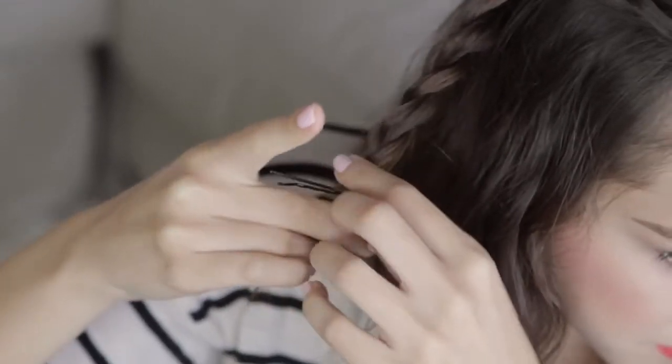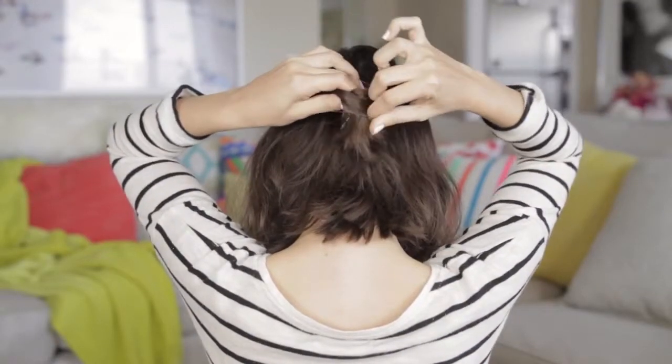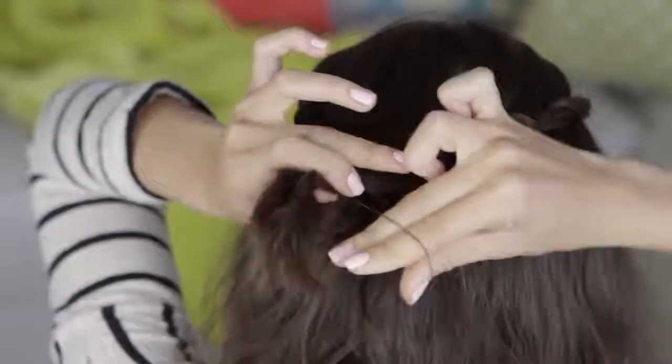After finishing each section, I like to secure the ends with a bobby pin so the twists don't come undone. That way you can pull them back together and just tie them with a little elastic in the back and that's it. It's a super cute hairstyle that really takes advantage of the texture in your hair.